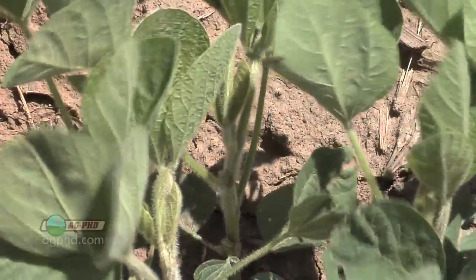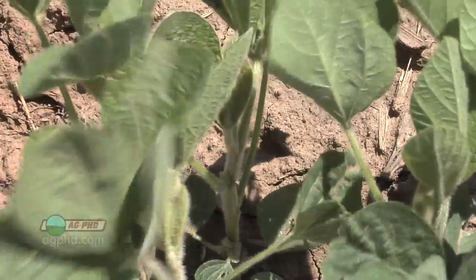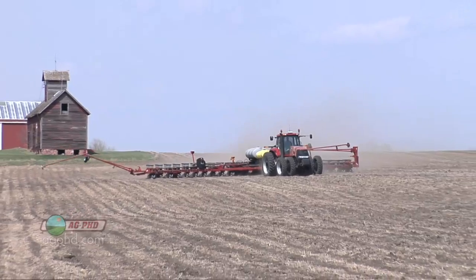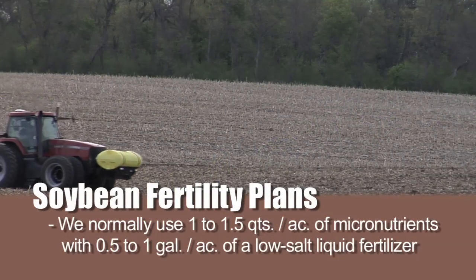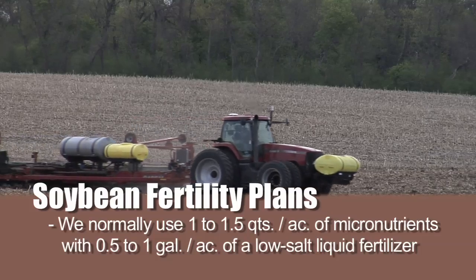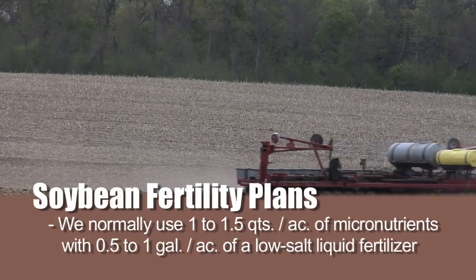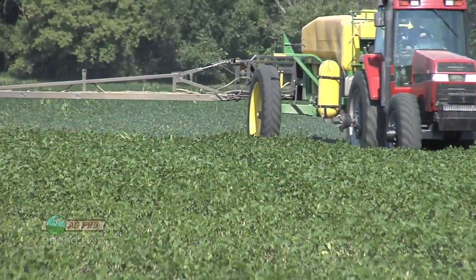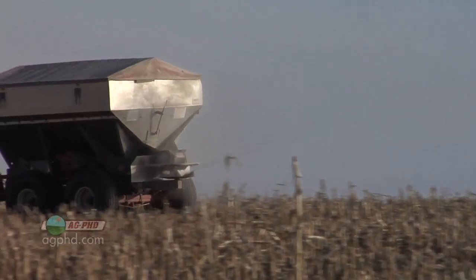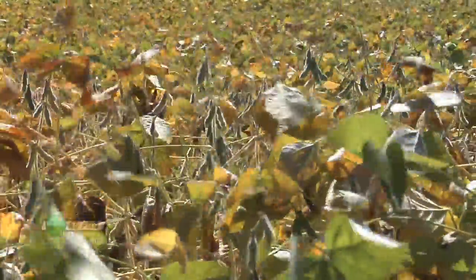We do need to apply fertilizer when planting soybeans. The problem is soybeans are a lot more sensitive to fertilizer placed close to the seed than corn is. You can put some fertility in-furrow, but you have to be careful about what you're putting in there, the salt load, and exactly how you're placing it. On our farm we put a low rate of micronutrients — maybe a quart to a quart and a half — and maybe a half to one gallon of a very low-salt fertilizer like Pro-Germinator. Beyond that, we're either doing strip-till or foliar feeding, and this year we've even done some broadcast fertilizer.